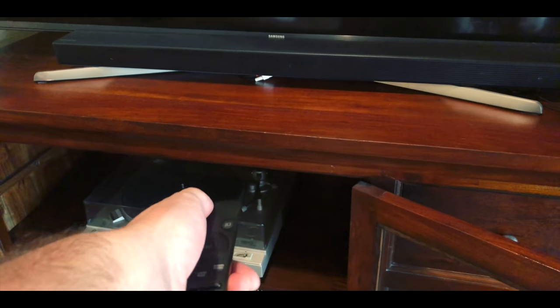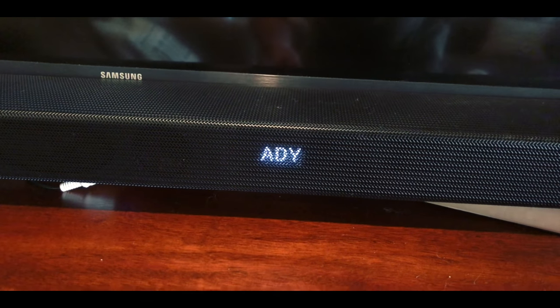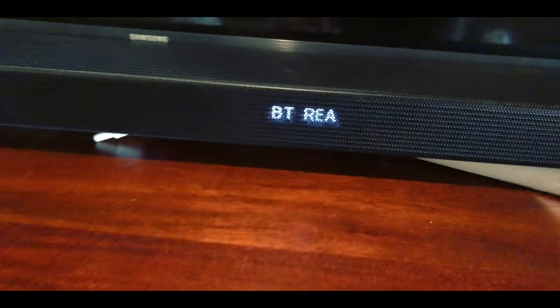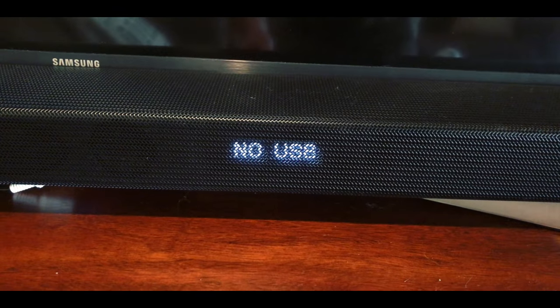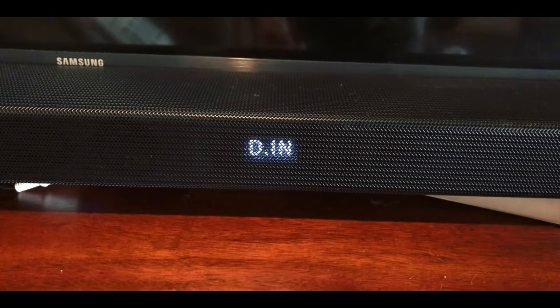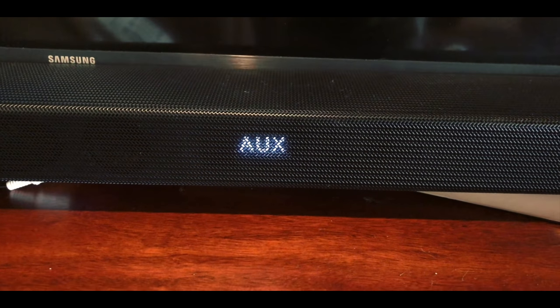First thing, I'm going to turn on the sound bar. Right now it's on Bluetooth, and on this particular sound bar you hit this button right here — this is the input. Click on input. It goes to USB, which nothing is hooked up to. That's coming from the TV — that's the optical cable coming from the TV. And that's aux. The aux input is what the record player is going to.